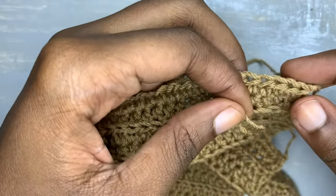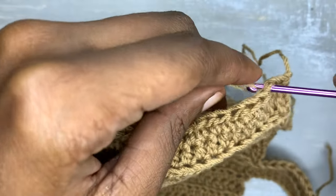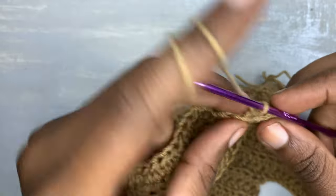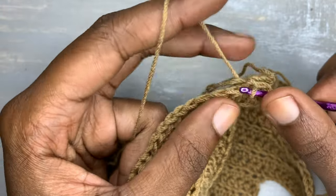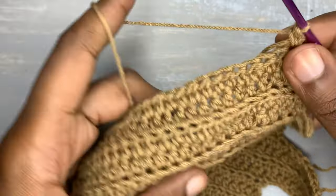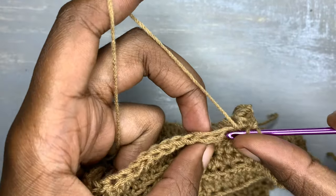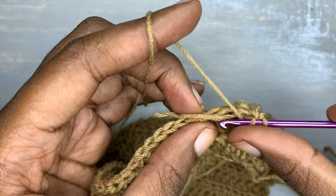At this point you are going to insert your yarn, count three, insert your yarn, and now you are going to be making the extension of the top. Simply continue following the pattern until you are done with your top. For my top, I made an extension of 16 rows.